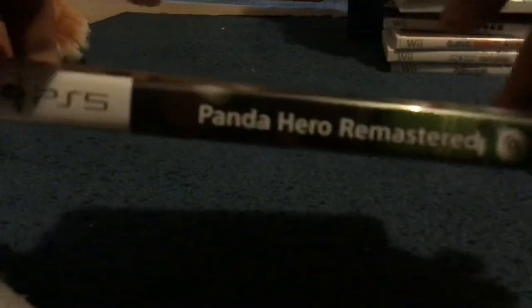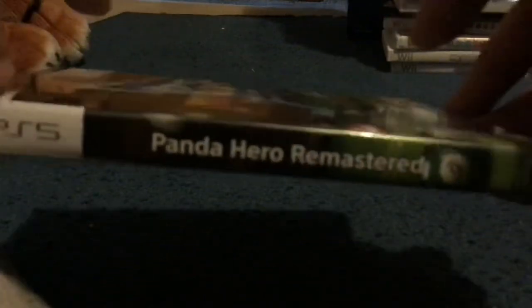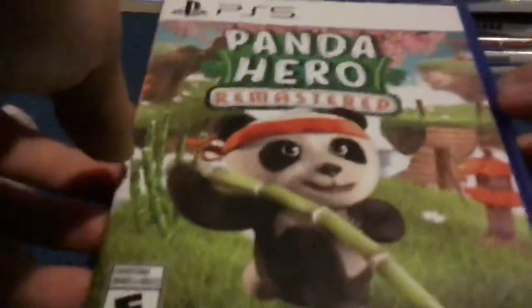I'm going to show you guys something I figured out just yesterday. The spine — you'd expect it to say '3D Billard Pool and Snooker Remastered,' but it actually says 'Panda Hero Remastered.' I also have Panda Hero right here from the same company, and it says the same thing on both of them.